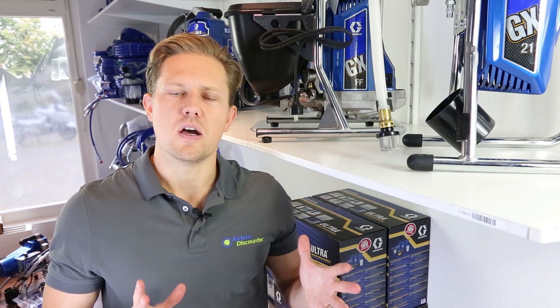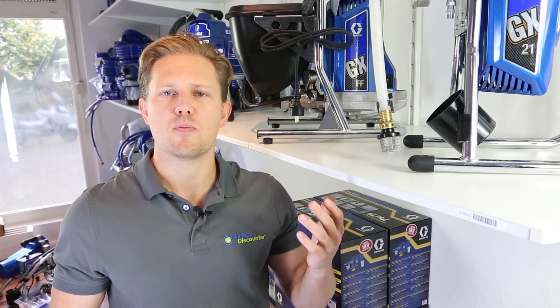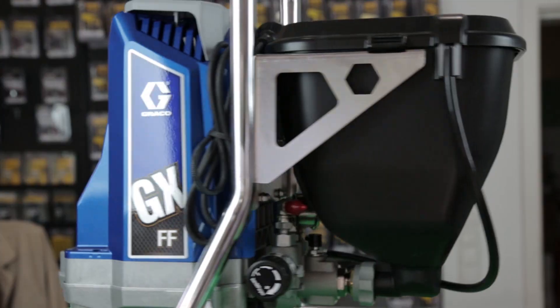If you're wondering about the GX19, depending on which country you're in, not all models are available to you. If you're a US customer you'll be more familiar with the GX19, which has the same performance specs as the GXFF and also comes with a hopper. In some other countries, for example in Europe, you'll have the option of the GXFF with the hopper and the GX21.